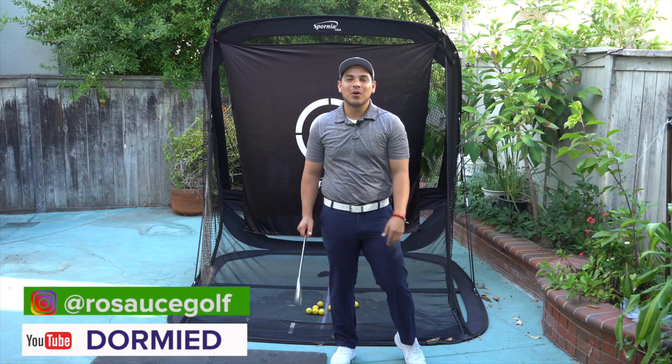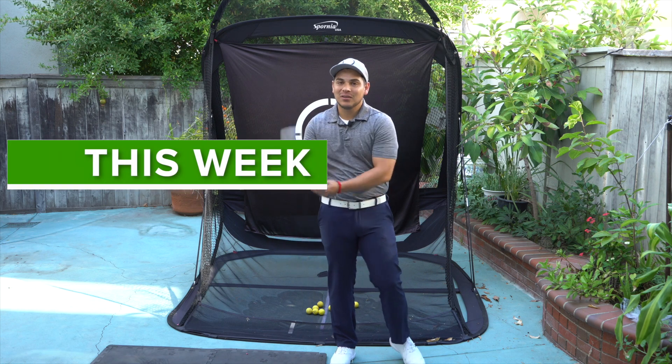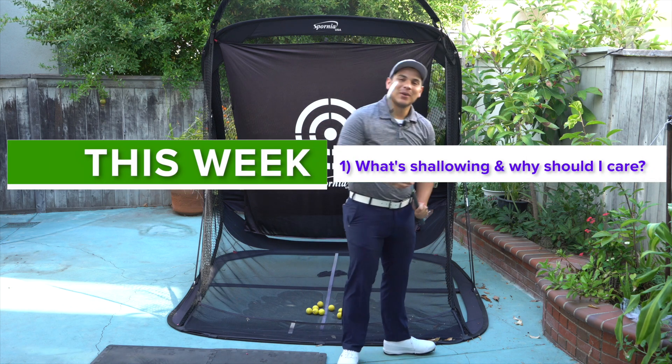What's up guys, Roberto Rosas welcoming you back to the Roberto Me YouTube channel. This week it's all about shallowing the golf swing on the way down.